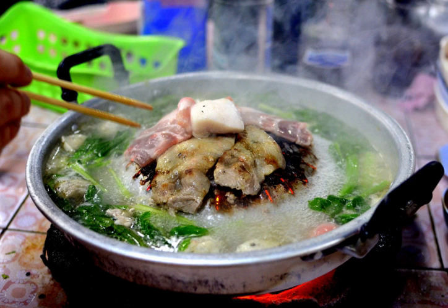Sliced meat is grilled on the dome in the center while the vegetables and other ingredients, such as fish balls, cook in the soup. The hot pot sits on a pail of burning charcoal which grills or boils the food.